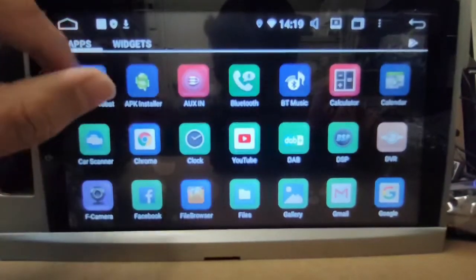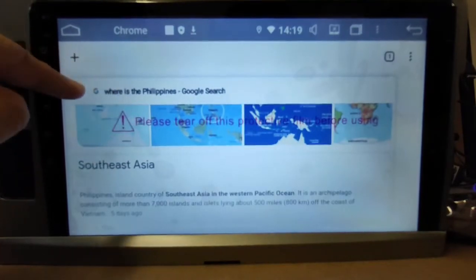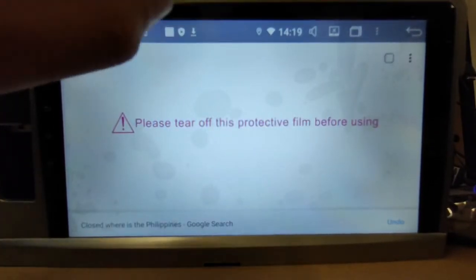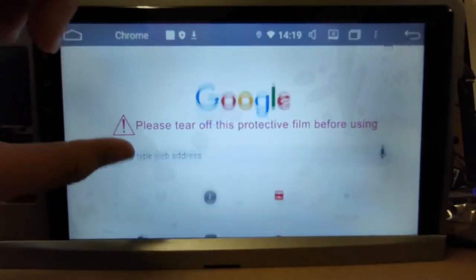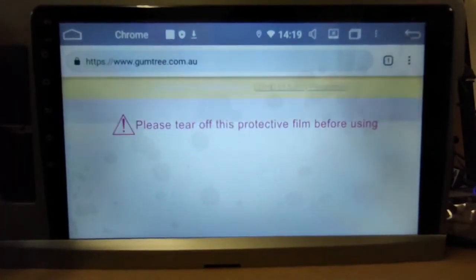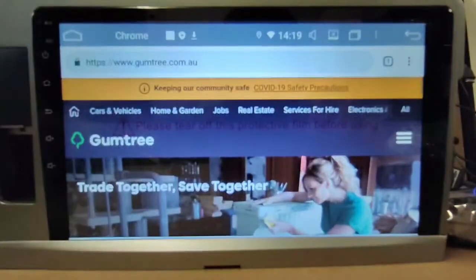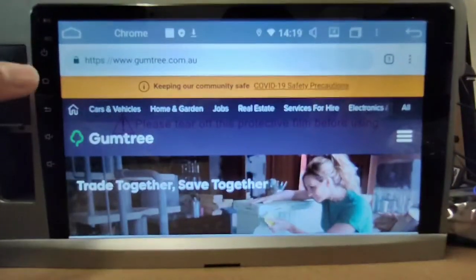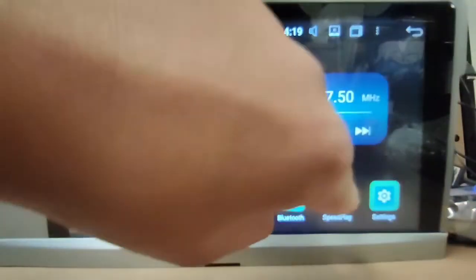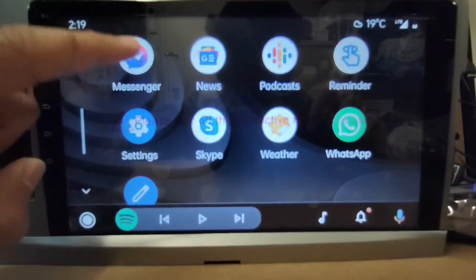Now that we can do that, we're just going to test it. Go to Chrome and then go to something like Gumtree — and yeah, that's all good. Now let's say you finish using the browser, just go to speed play and there you go, it's still all good.